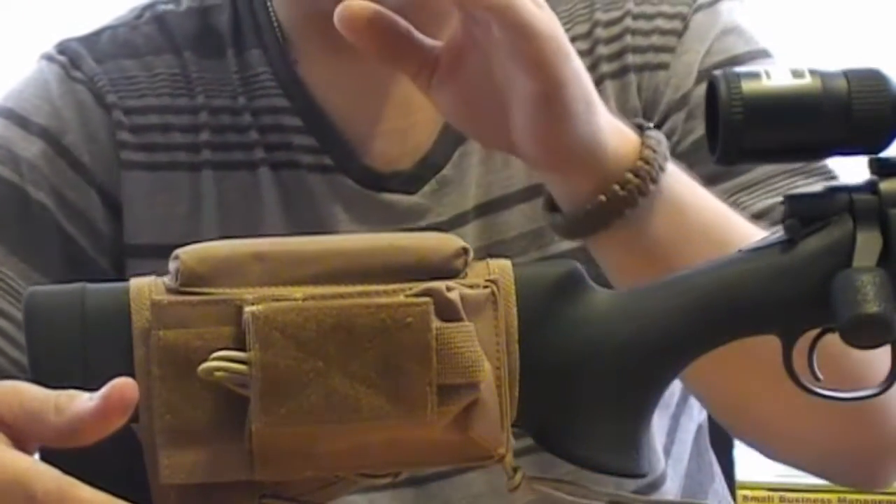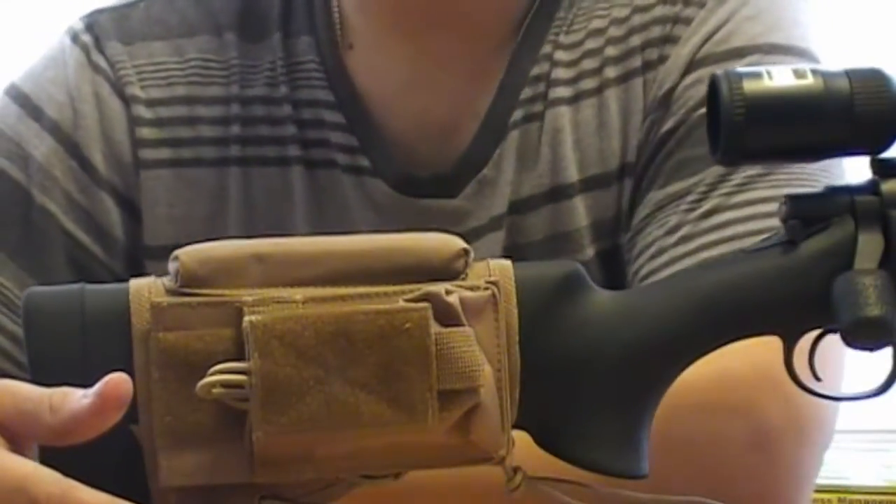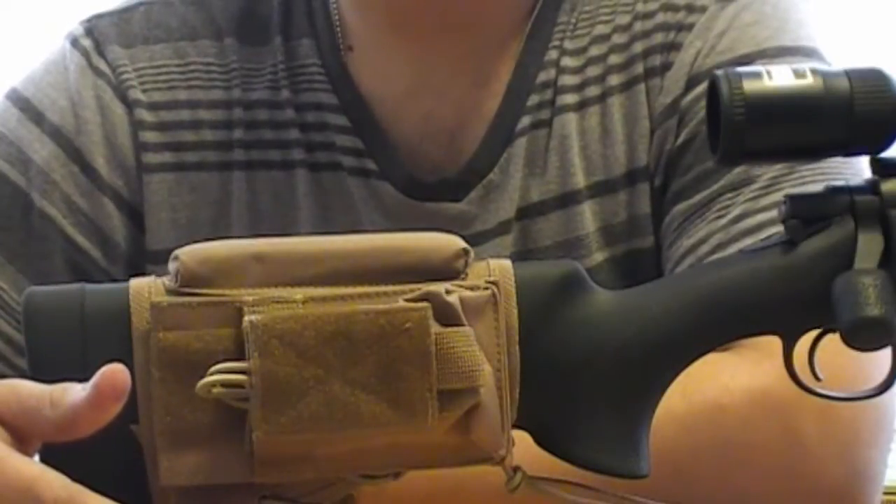I fixed that. This review is on my NC Star Tactical Cheek Rest for my Remington Model 700 action.